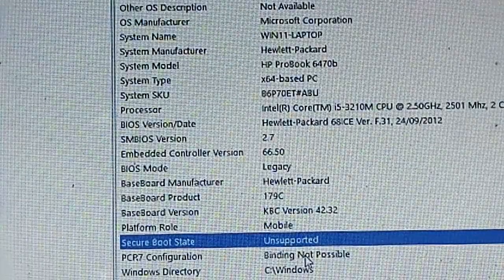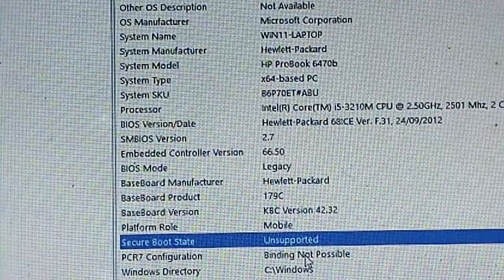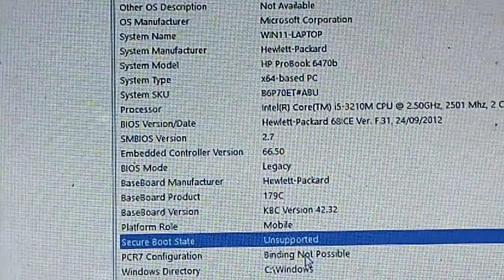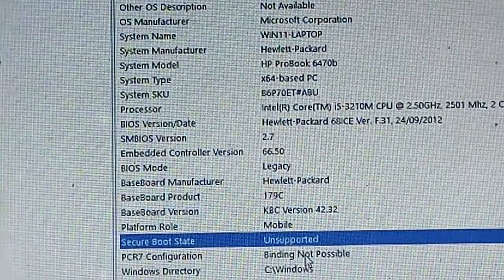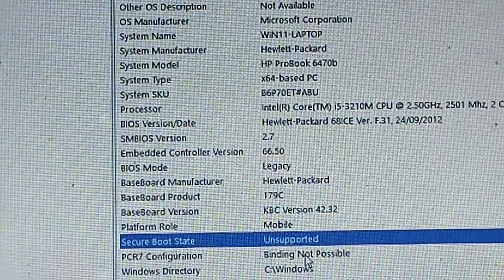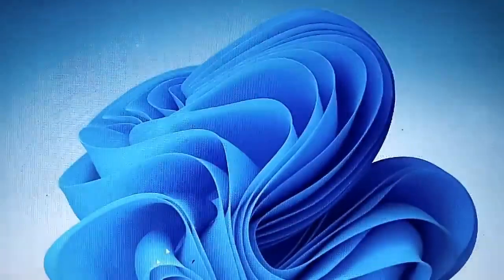There might be issues. Microsoft does not support running Windows 11 on non-compatible PCs. This is just for informational purposes, and I hope it will be useful to someone who wants to try Windows 11 before actually getting a supported device for it.